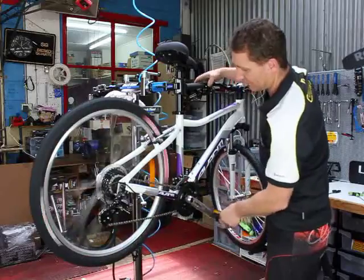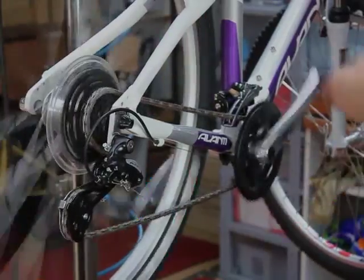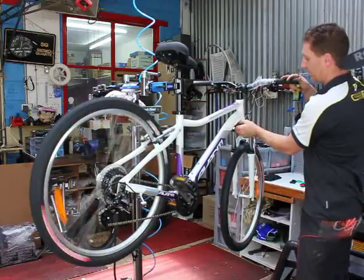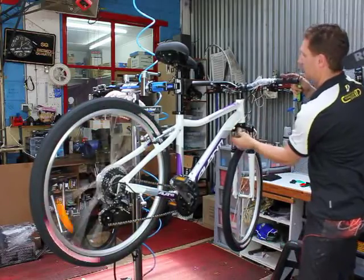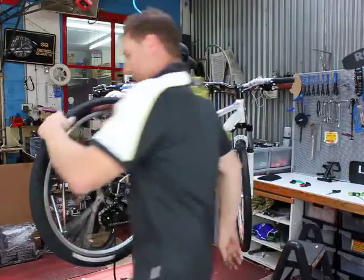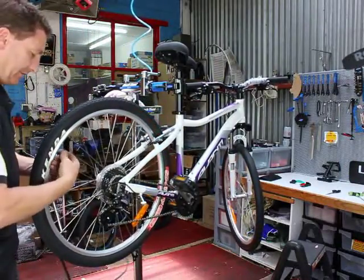So now, as we did before, remove the stickers that are on the bike. Make sure there's no tape on the bike - just a quick going over. Set the air pressure to the recommended pressure.